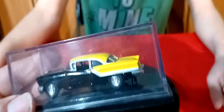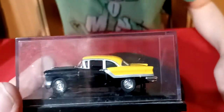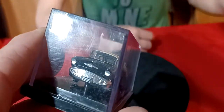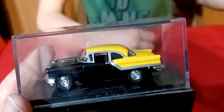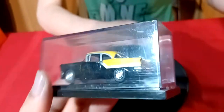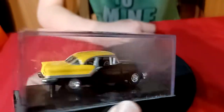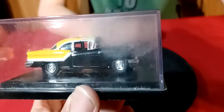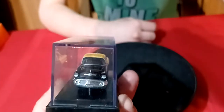And then this one here is actually an Oldsmobile - I thought it was a 56 Chevy when I bought it, but now that I got it, it's actually an Oldsmobile. I actually have the Lee Petty NASCAR version of this, so this one's pretty cool. Regardless if it's an Oldsmobile or a Chevrolet, it doesn't make a difference - still a cool color, black and yellow.